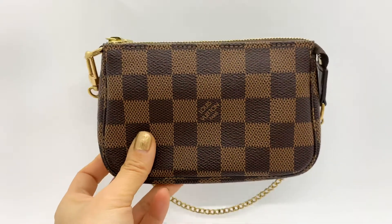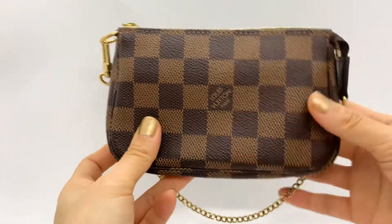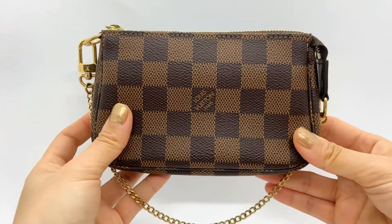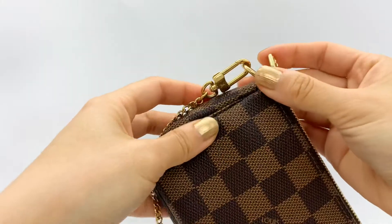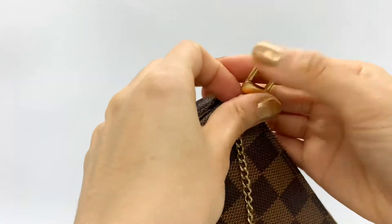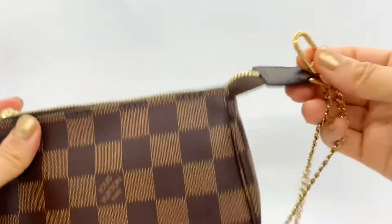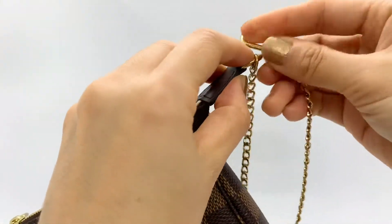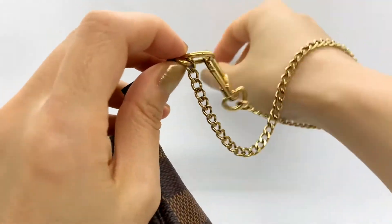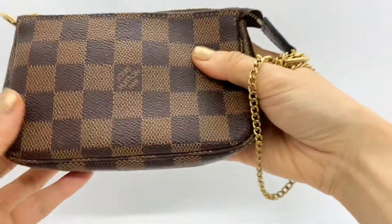There are a few ways to carry this one. You can use it as a pouch itself, or you can detach the little clip and attach it to the other ring right here, and use it as a bracelet — like that.